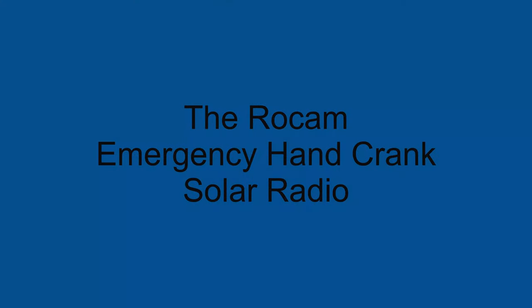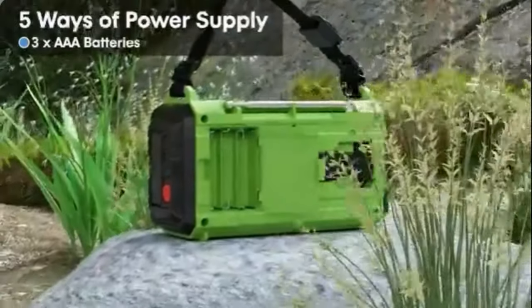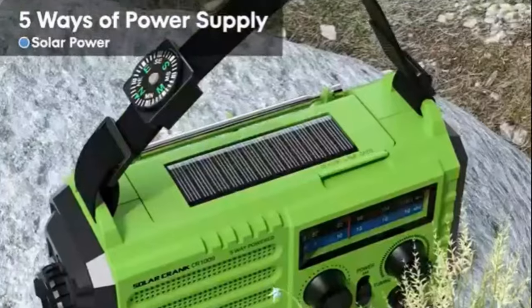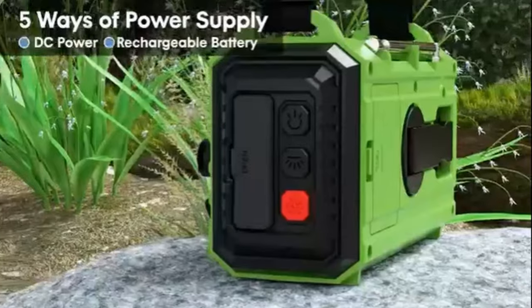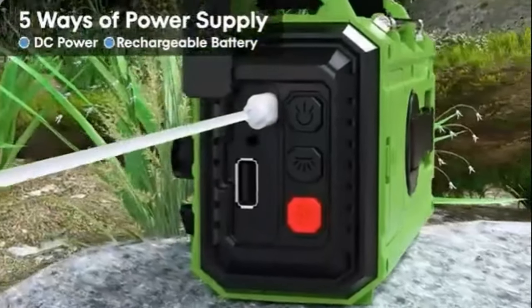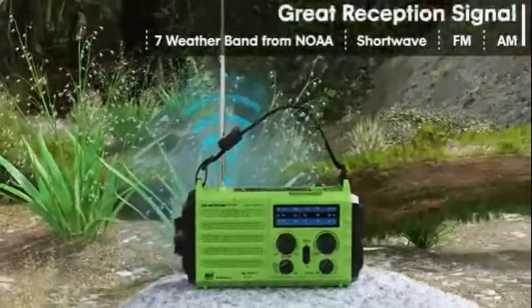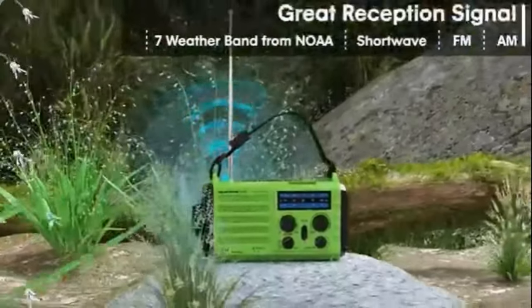The Rocam emergency hand crank solar radio has several features that make it a good choice for emergency preparedness. This emergency radio can be powered by a hand crank, solar, or batteries, meaning you can still use it even if the power is out or the sun isn't shining.